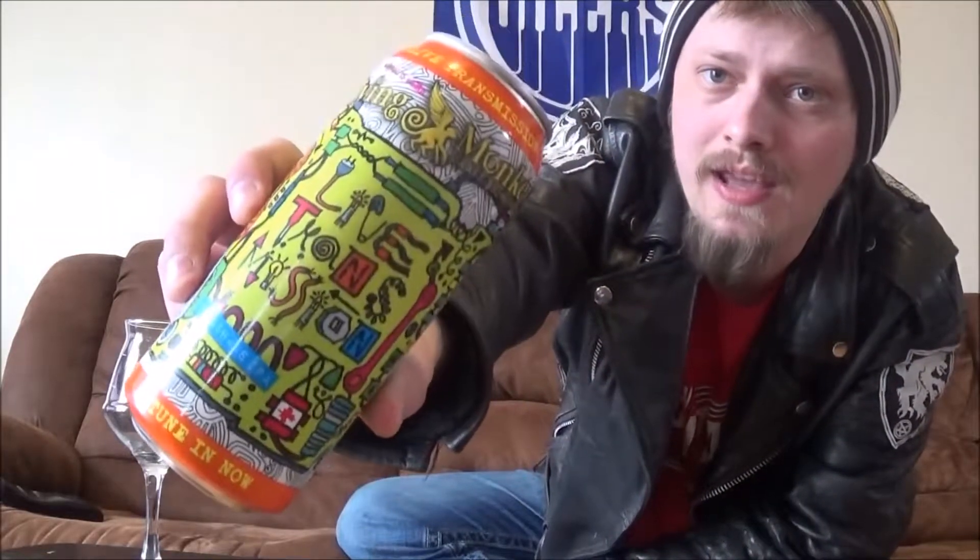Today's beer is going to be a Milkshake New England IPA from Flying Monkeys Craft Brewery out in Barrie, Ontario. This is Live Transmission Milkshake IPA, coming in at 6.3% alcohol by volume. Pretty cool ingredients list — it's brewed with orange peel, grapefruit, and soft coconut white tea, as well as lactose of course. They're using Citra, Idaho 7, and Mosaic hops. I really love all those hops, especially Idaho 7. Super excited to get it cracked and poured.